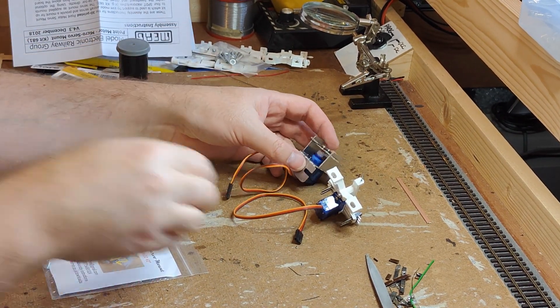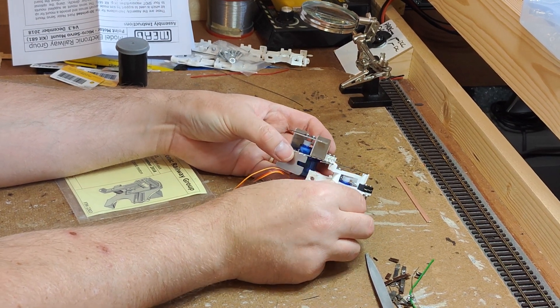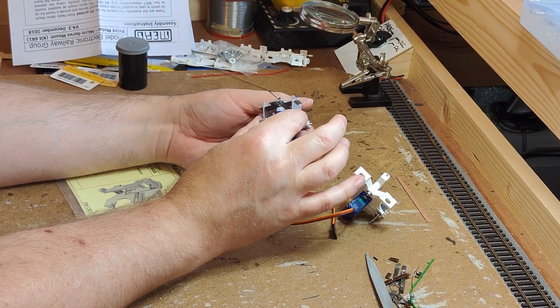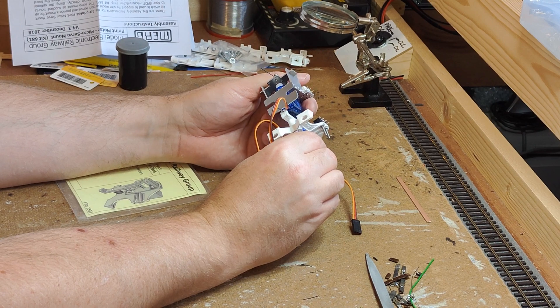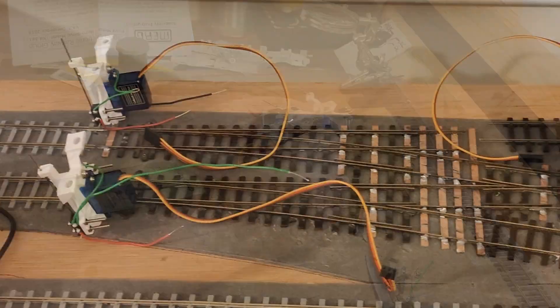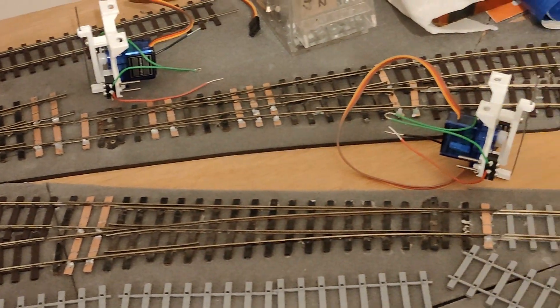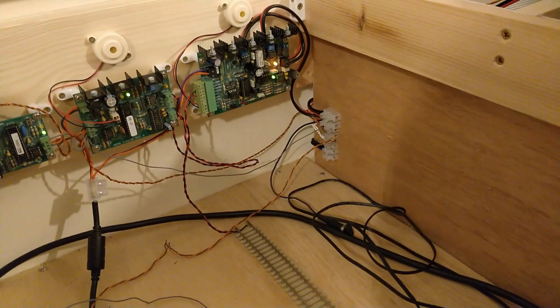I do like the Dingo servo mount — it's a good bit of kit — but I also like the MERG one too. I'm not going to switch over to the Dingo mount from here on out, but I certainly will keep this one around to give me another option if I find a space that's difficult to mount a MERG one in, for example in the station throat where there are lots of points in close proximity. Now if you'll excuse me, I've got a lot of point motors to install. See you next time up here in the study at Dongitz Model Railway.